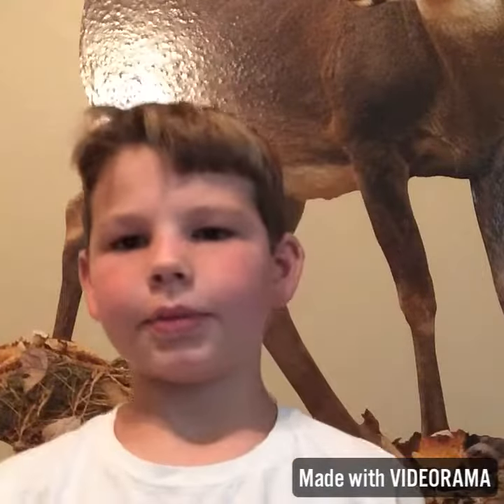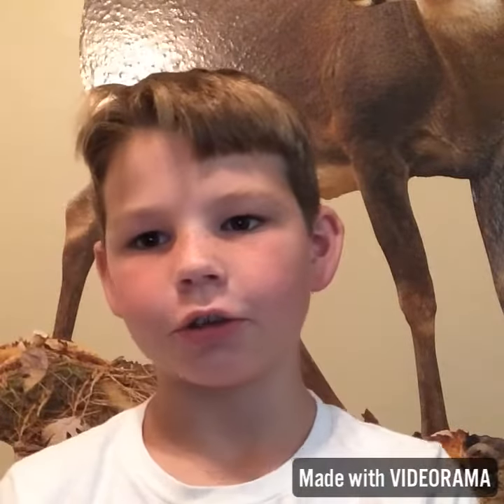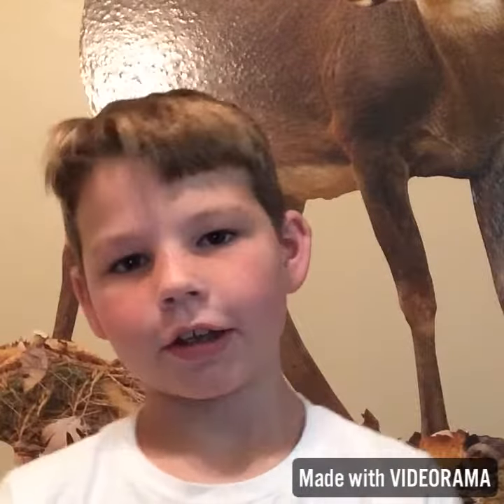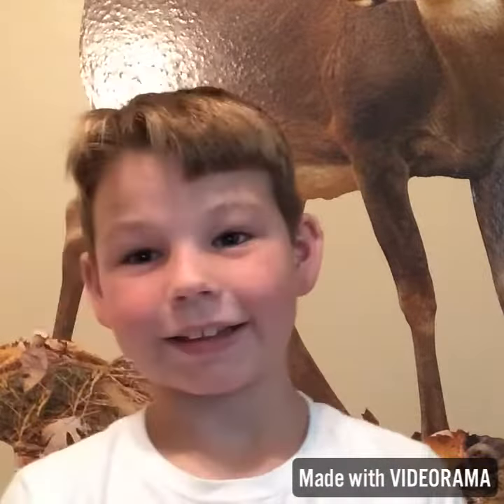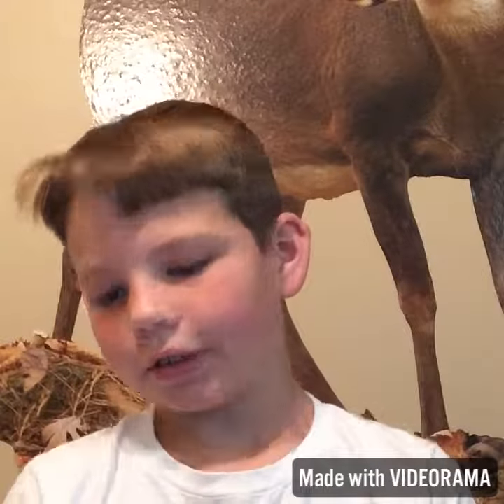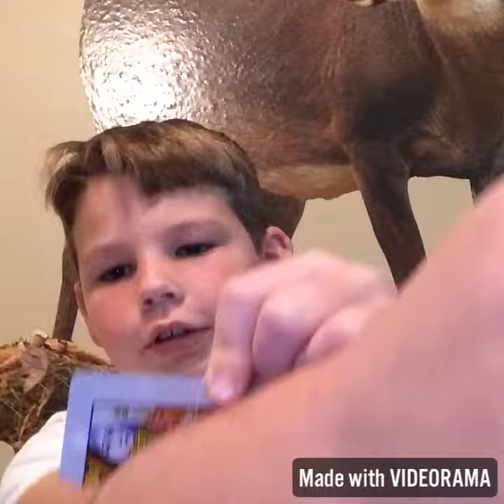Alright guys, so today I'm just going to be doing a magic trick that you can do at home. All you need is a knife or scissors and a playing card, or anything that can cut good. Like a knife — you can buy a fake one. But anyways, here's what it looks like.